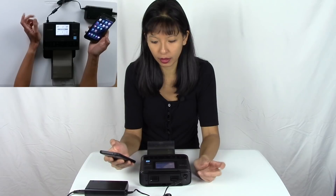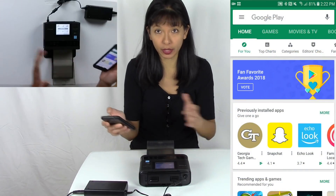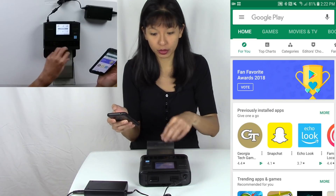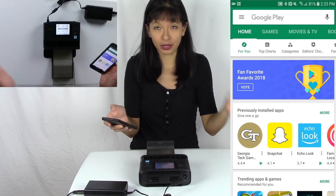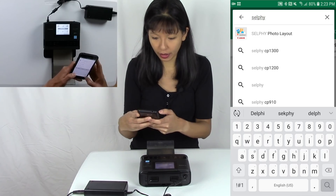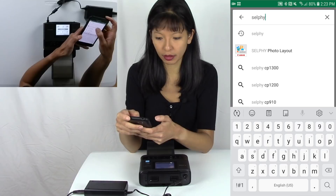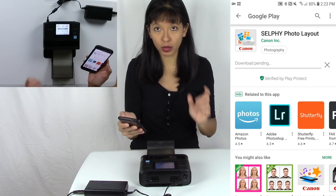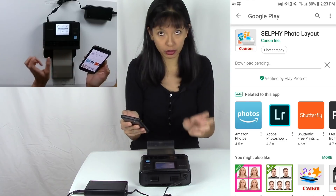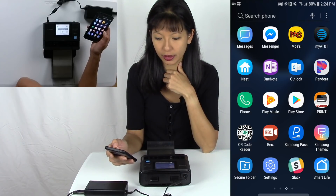Now I'm going to download the appropriate apps to print from my phone. I'm in my Google Play Store — this is for an Android device. If you have an Apple iOS device you can use AirPrint once it's set up on your Wi-Fi. For Android, search for Selphy — S-E-L-P-H-Y. There are actually two apps you need: one is the Canon Print app and the other is the Selphy Photo Layout app.